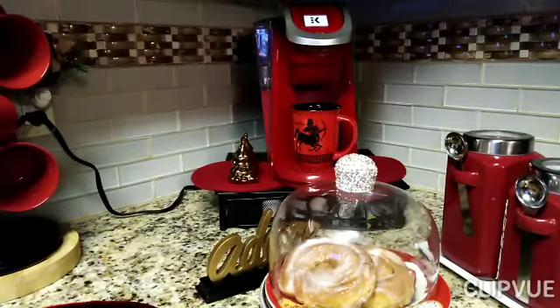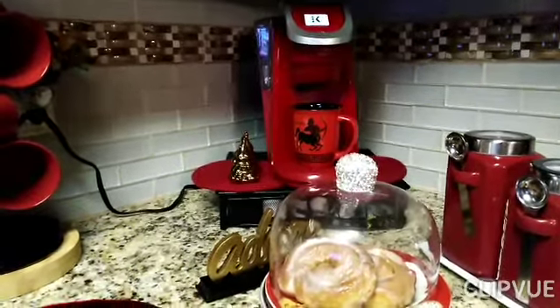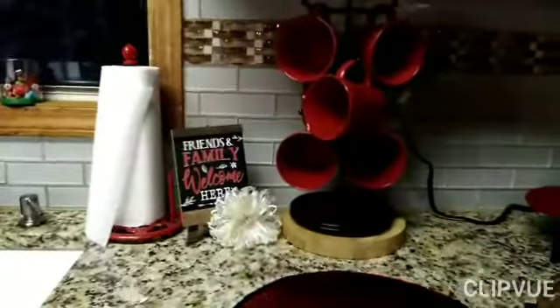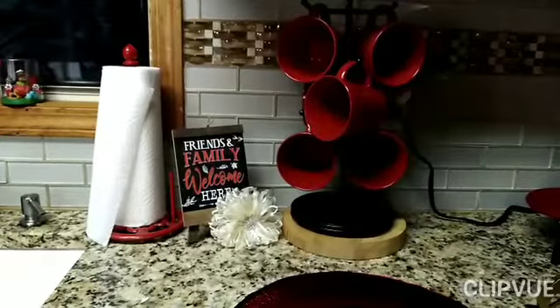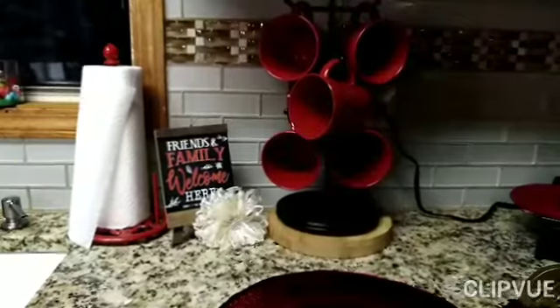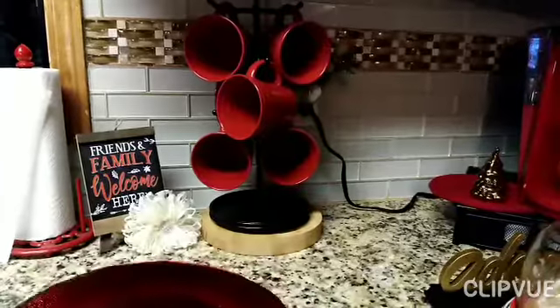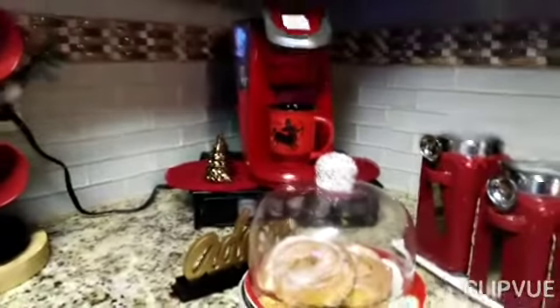Let me show you what I'm going to be doing and some things I'm going to be using in my collaboration. First, from left to right, you will see a sign that says 'Friends Family Welcome Here for Coffee Anytime,' and you see my red coffee cups and a red plate here.